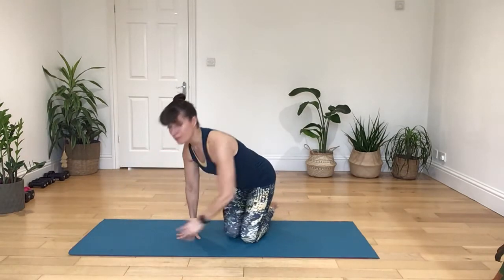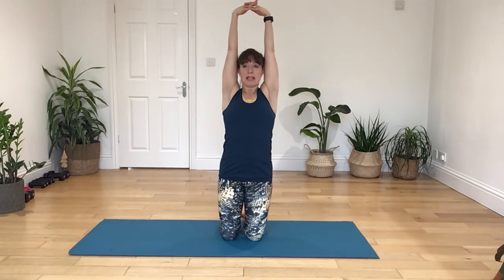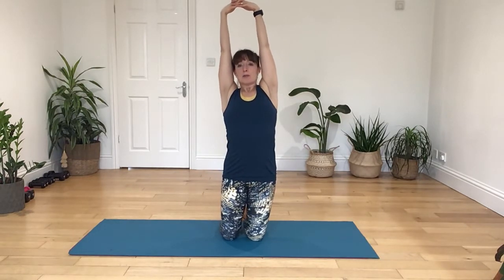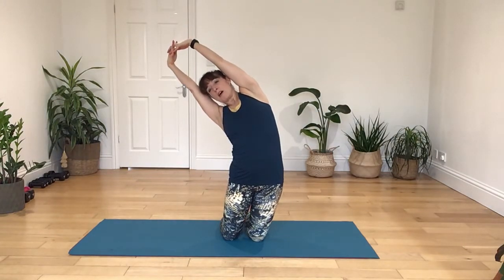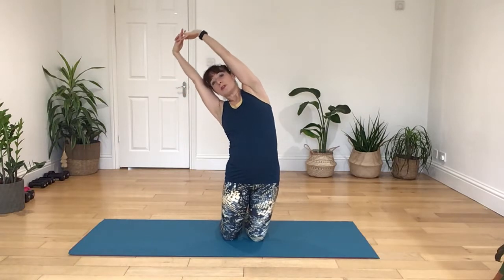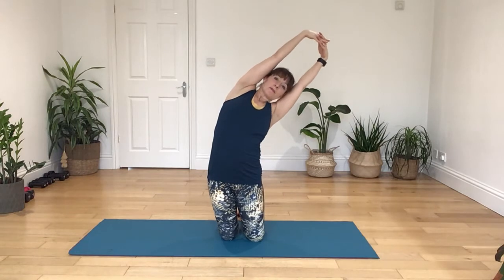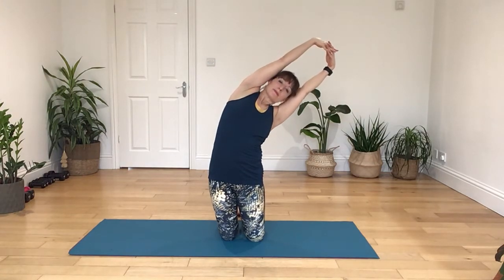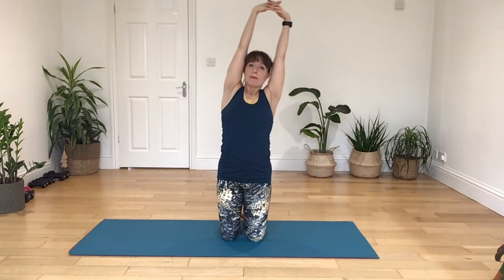Come back up onto your knees. Clasp your fingers and raise them up above your head. Take a deep breath in. As you breathe out, take a side body release, just tucking forwards a little bit with your tailbone, keeping the chin lifted. And then breathing in, come back up. Breathing out, let's go the other way. Breathing in, bring it back up. Breathing out, letting your arms down.